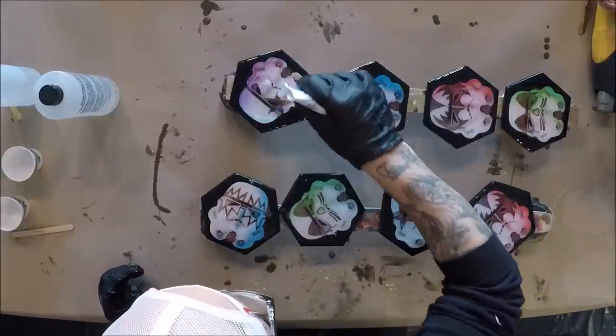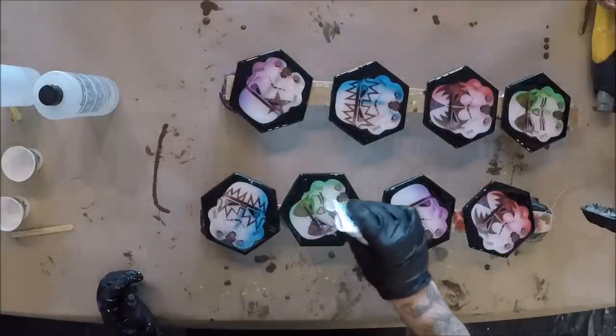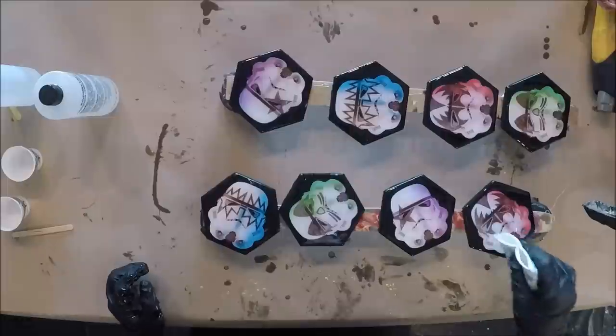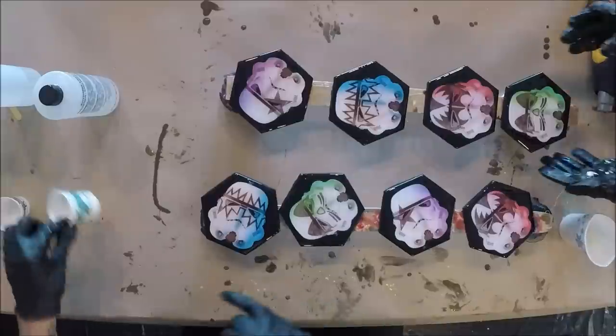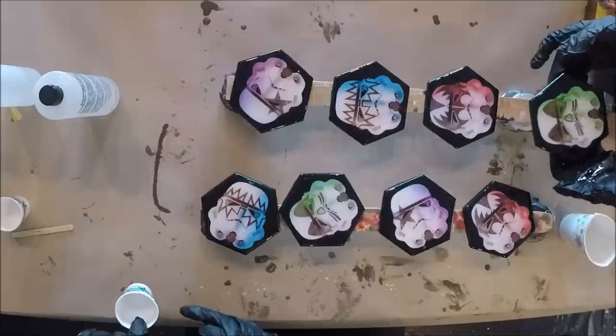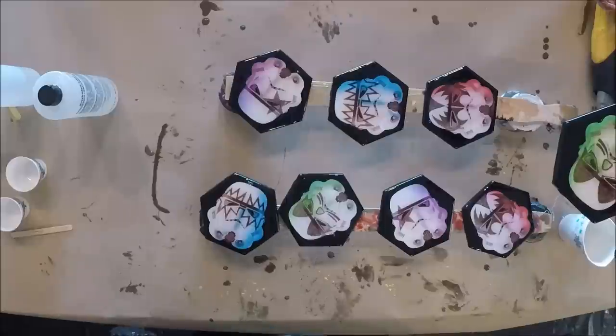Have you used almost a whole one of those ounce cups? No, about half. For each coaster, about up to this level — so that's about two thirds of a one-ounce cup.